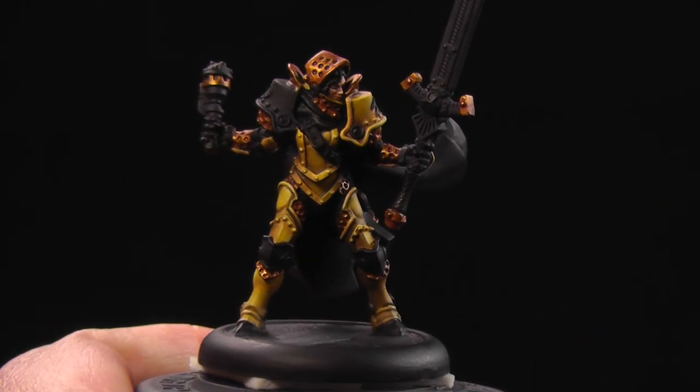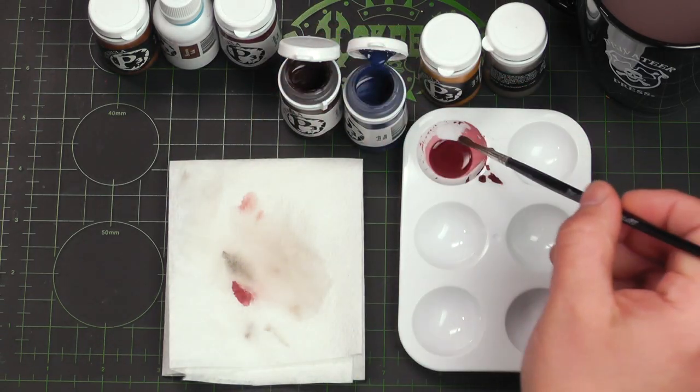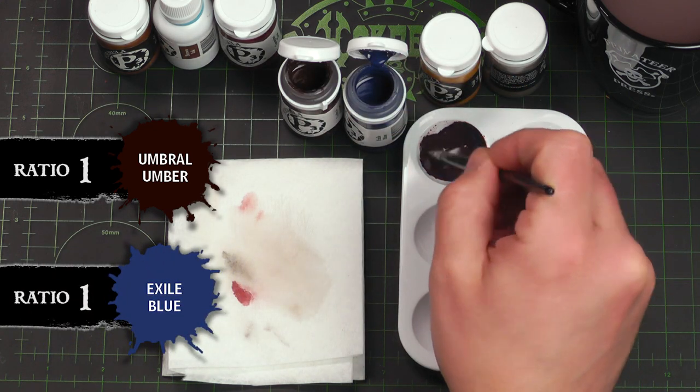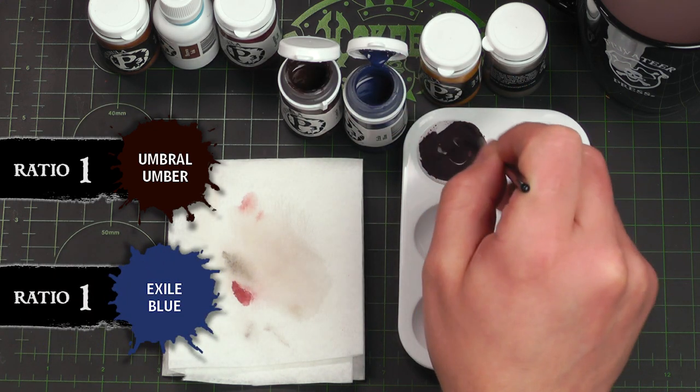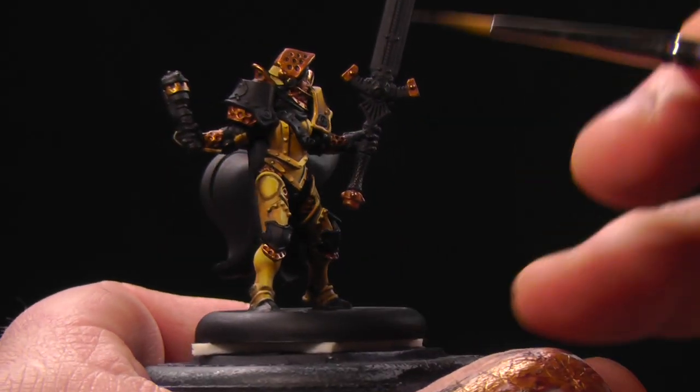Our wash is dry and it's ready to apply our second layer of shading. For our second shade, we're gonna simply apply some Umber Lumber and Exile Blue right into our first shade. Makes a nice dark color, and we're just gonna two-brush blend this into our deep shadows.